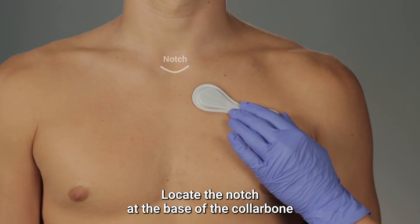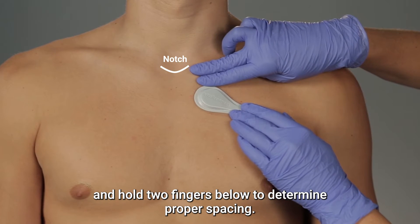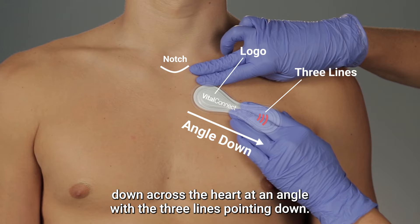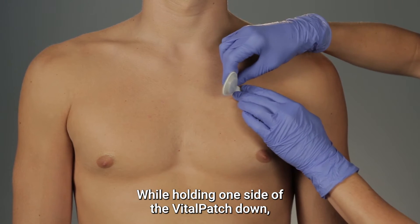Locate the notch at the base of the collarbone and hold two fingers below to determine proper spacing. Hold the Vitalpatch against the upper left chest with the logo side lined up with the center of the chest. Angle the Vitalpatch down across the heart at an angle with the three lines pointing down.